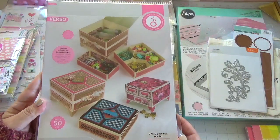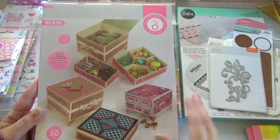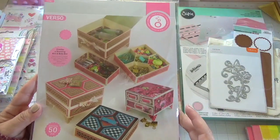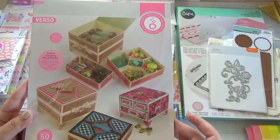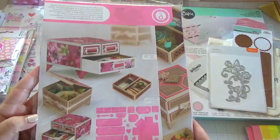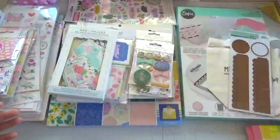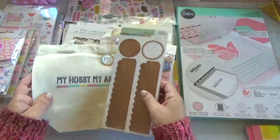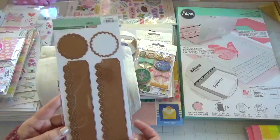From Tonic Studio, I was really excited when I saw this box — this is the Bits and Bobs box die set. They do have a bundle that comes with other sewing-themed items, but I only like the box. It's so cute, and it came with a freebie little butterfly die.